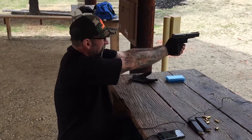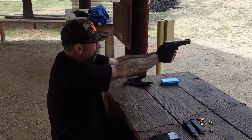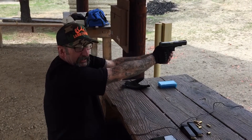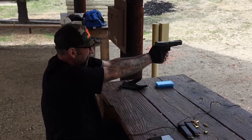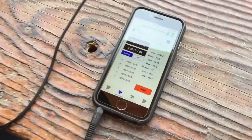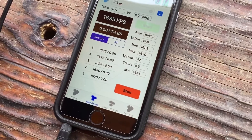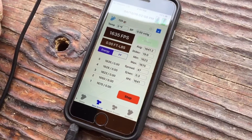1670. 1650. 1623. 1628. 1635. For an average of 1641 feet per second with the 135 grain jacketed hollow point.